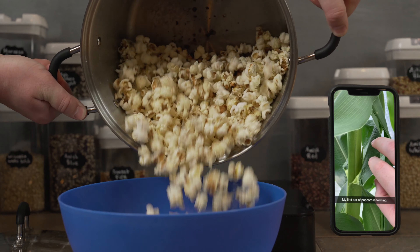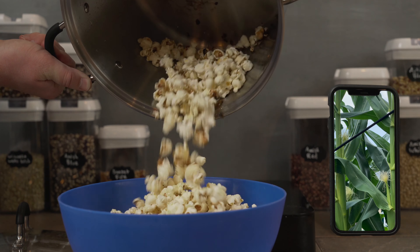And as I pour the popcorn, you can see that I grew mushroom popcorn, which I just find to be very versatile.